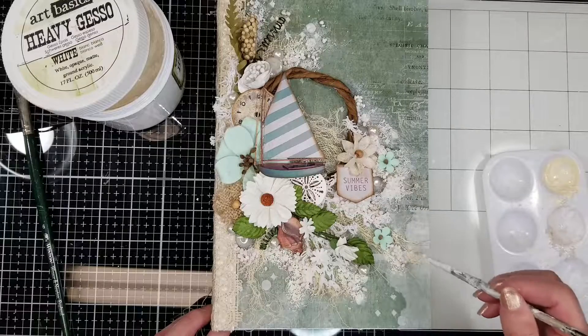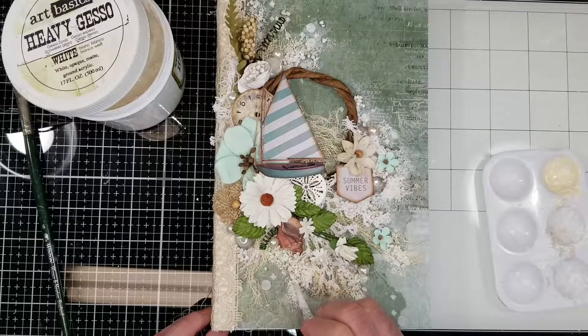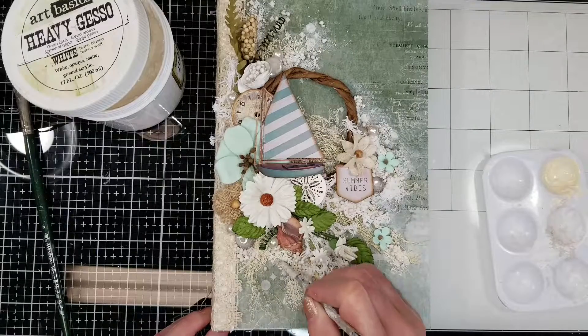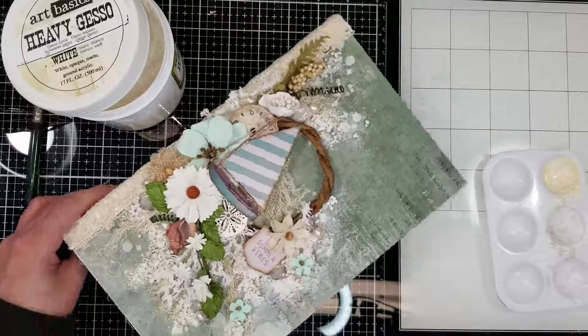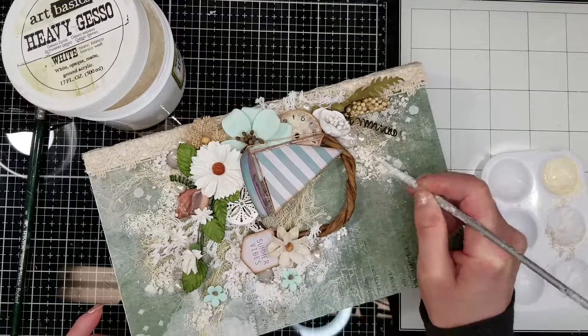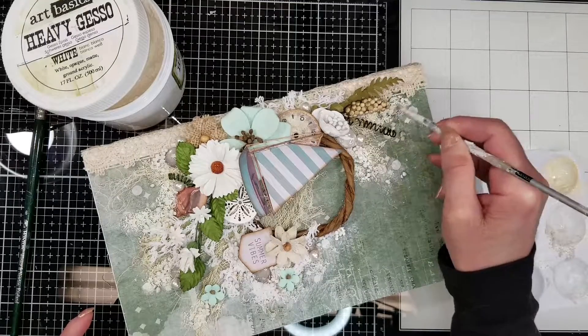I'm adding the acrylic paint with a paintbrush on the background, continuing around all the area that has the mini art stones, to add the effect of sand on the project.